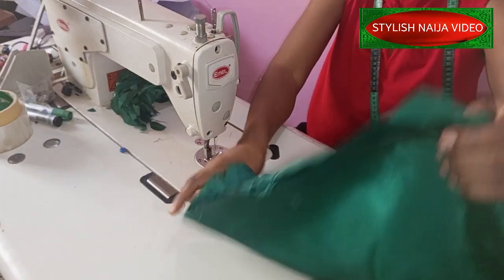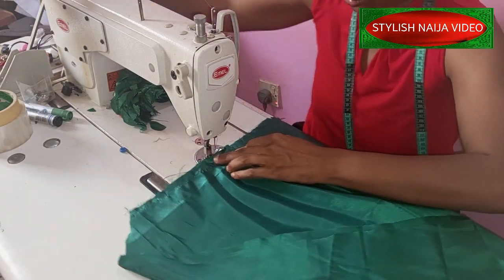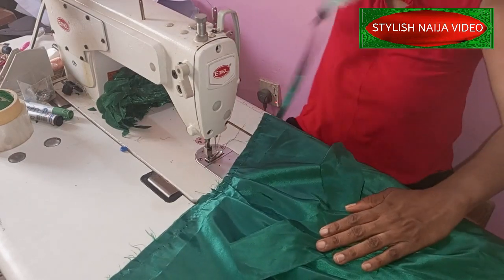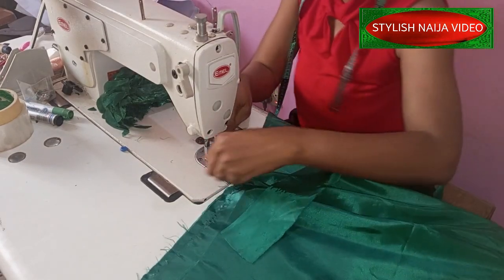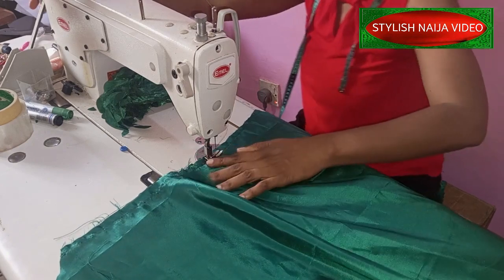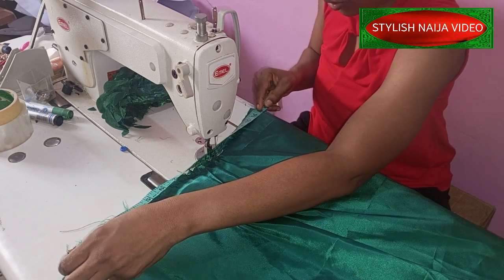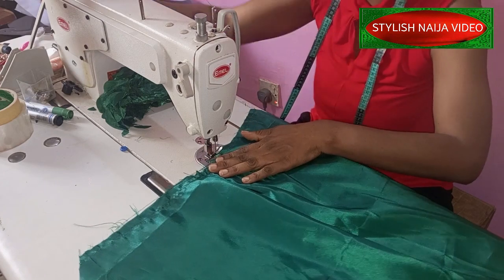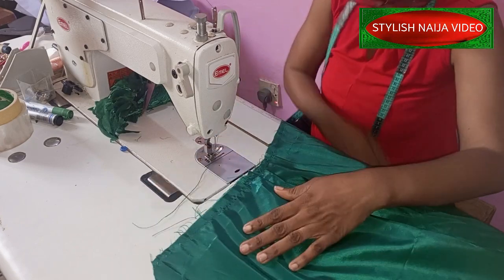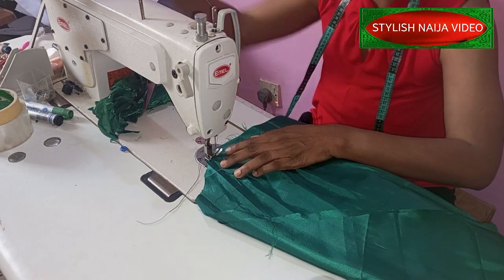We're going to start stitching now, starting with the top part. I'm going to place the part where we added the notch and fold it together. I'll make sure I have my 16 inches - I have about 16 and a half which is just fine - then I'll cut it up. I'm going to cover it with the strap: I'll place this strap on top like this and then stitch it.